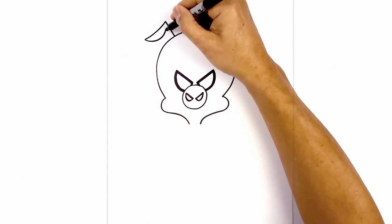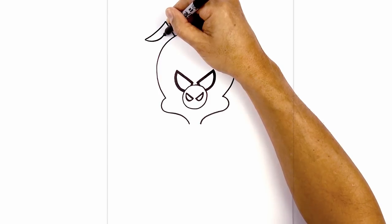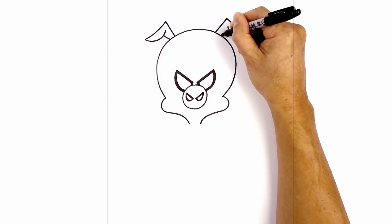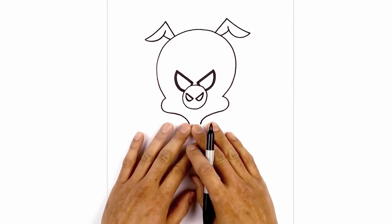Now we're going to do an overlap. From this point, we're going to step out, curve down and then in. We're going to be adding the lines in after we've drawn in the body, so let's move down.